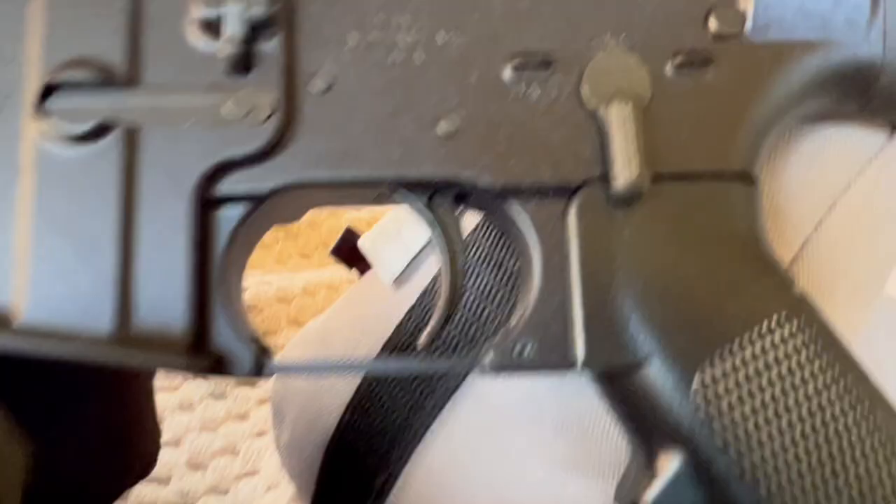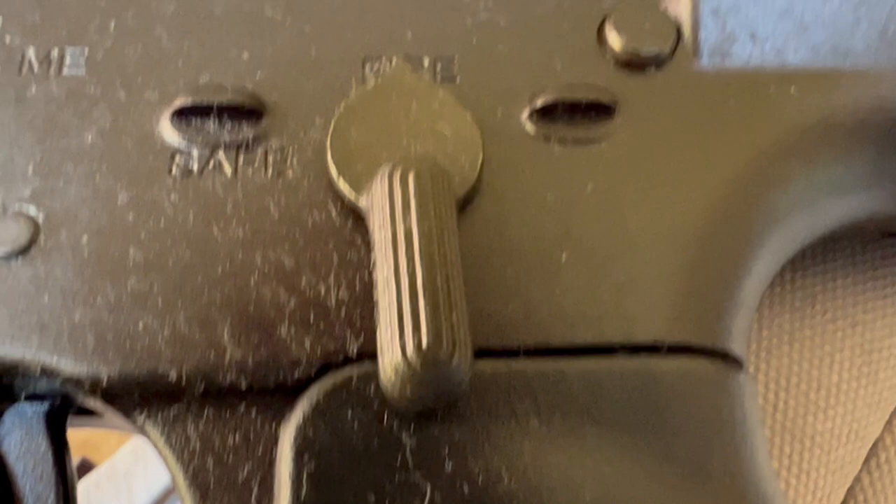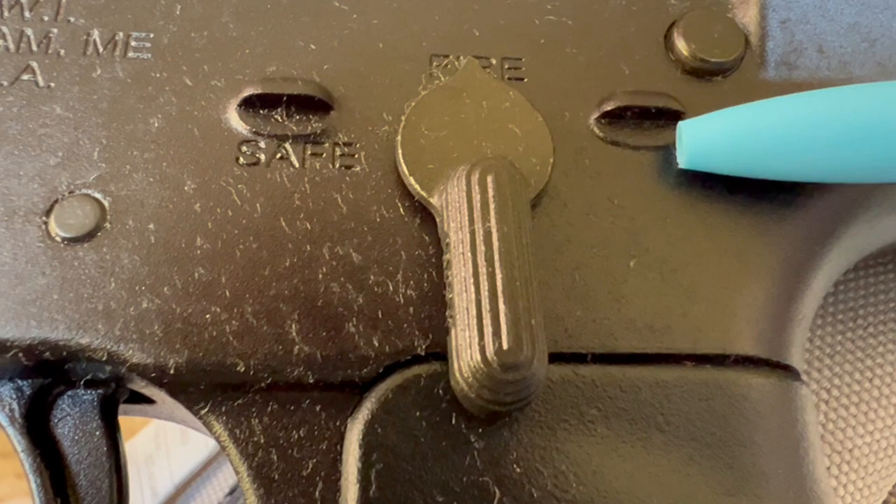On the safe/fire selector, you'll see on the Windham on the bottom — for the selector stops, it's raised, like they didn't machine that smooth; it's kind of sticking out a little bit. Whereas on the Bushmaster, they machined them a little bit smoother.